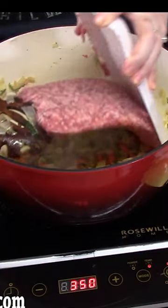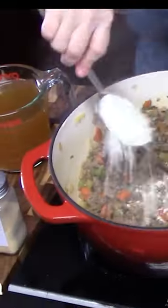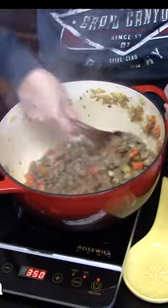Add in ground Italian sausage. Break it up and brown it up. Add flour and Italian seasoning. We're going to add in some broth, about 6 cups.